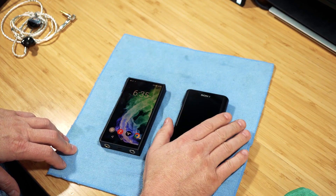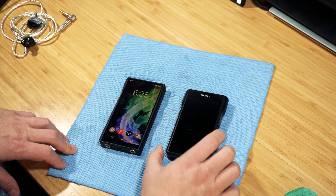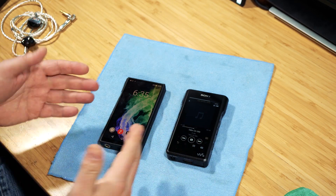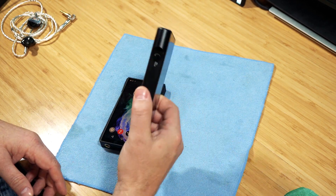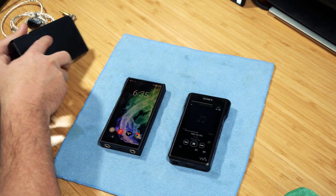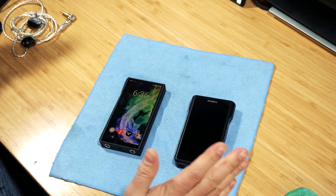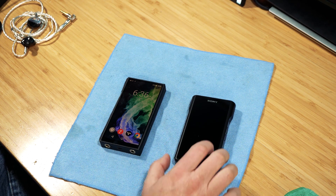The Sony is $1,200, the FiiO is $649 — that's roughly a $500 difference, which is quite a bit. The FiiO comes with a clear case and a charging cable; the Sony comes with just a charging cable. I bought an aftermarket case for the FiiO that I really like, and there are nice aftermarket cases for the Sony too, so the lack of a case doesn't bother me. What matters more is how it sounds.